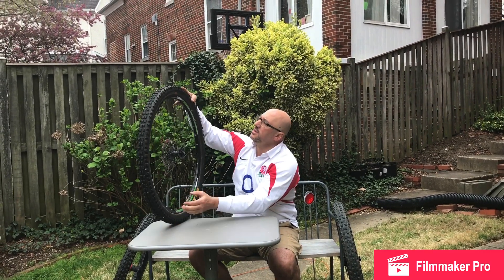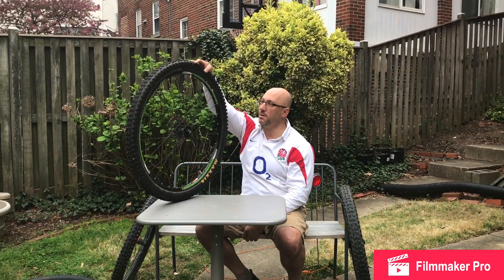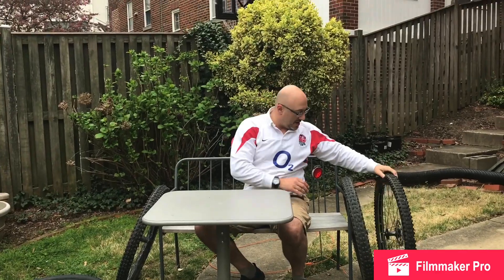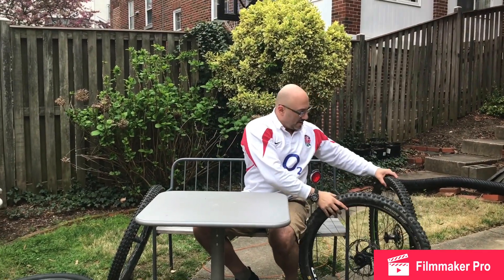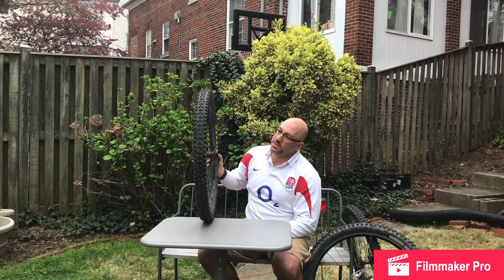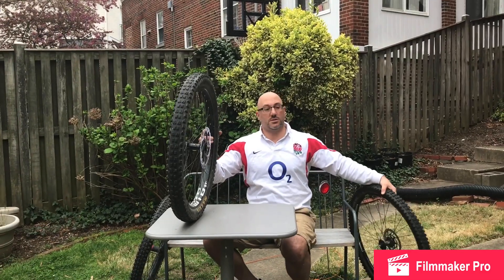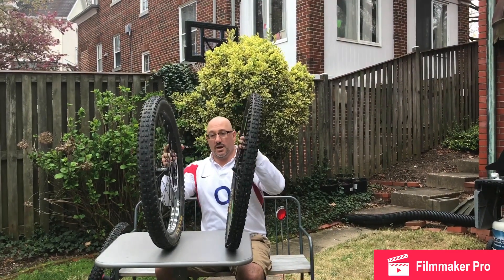What we've learned is that the 27.5 seemed to run a little wider. We took two measurements to make sure they were accurate and both times came up with the same number. It also explains why I don't notice much rollover difference between my 29er and my 27.5 by 2.6, because it's only a half inch in actual diameter difference. I do notice it a little with my 2.3, which makes sense because that's an inch difference in diameter.